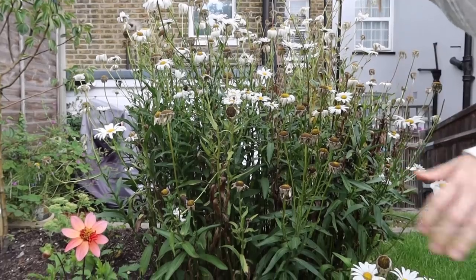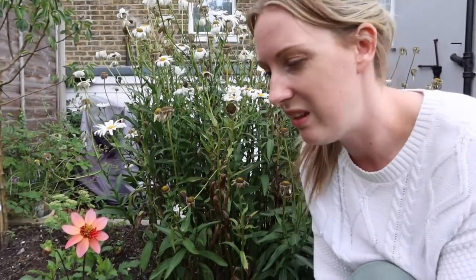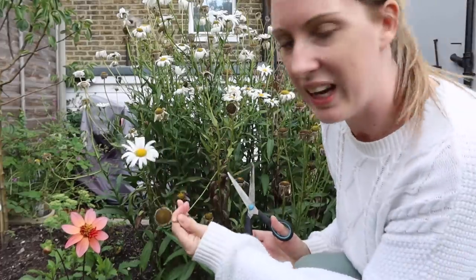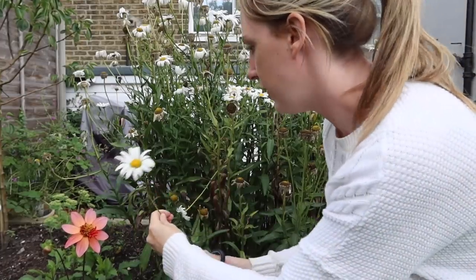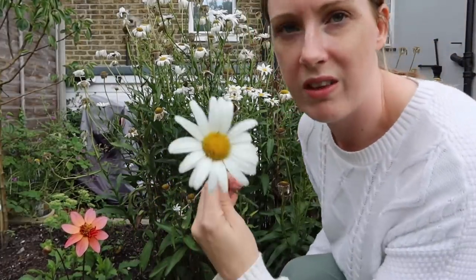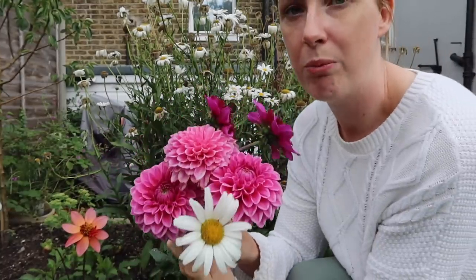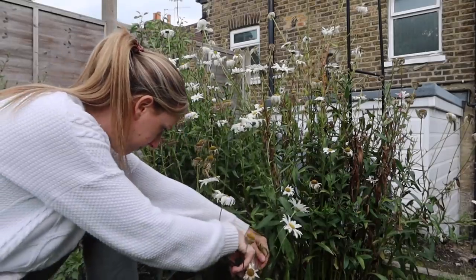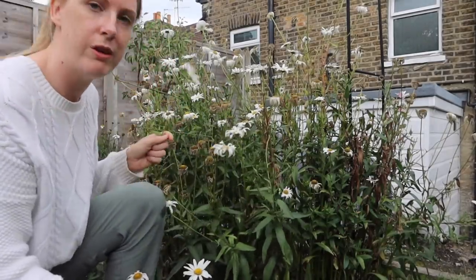These are my giant daisies — I'm sure there's a Latin name, daisy aurora bellis or something... I just made that up, by the way. They're starting to die now so they're sort of finished, but we might get just a few more. I think they'll look quite good in the bunch — it needs a little bit of brightening up. You want a little bit longer stem for a vase.